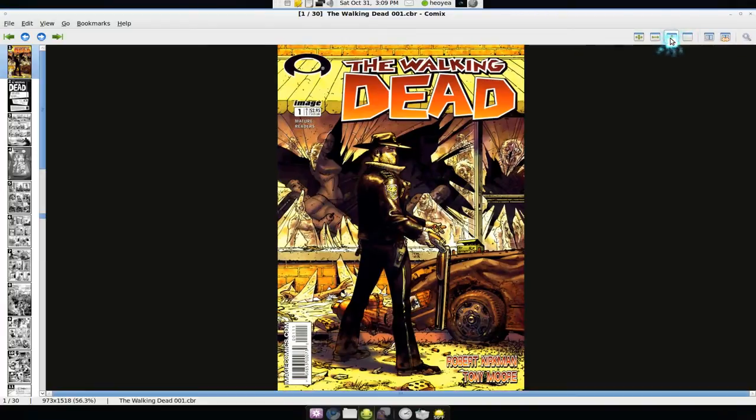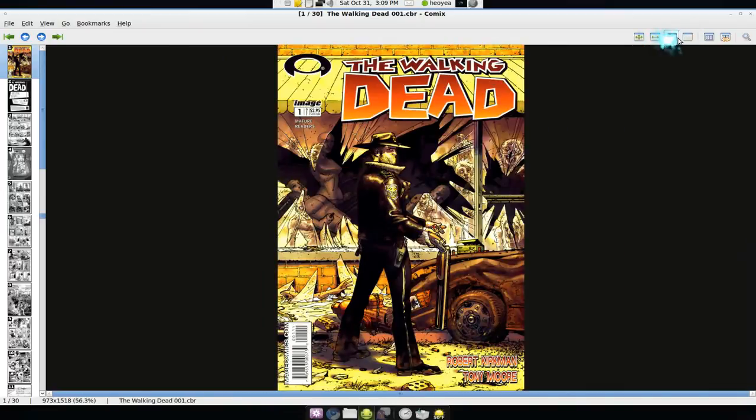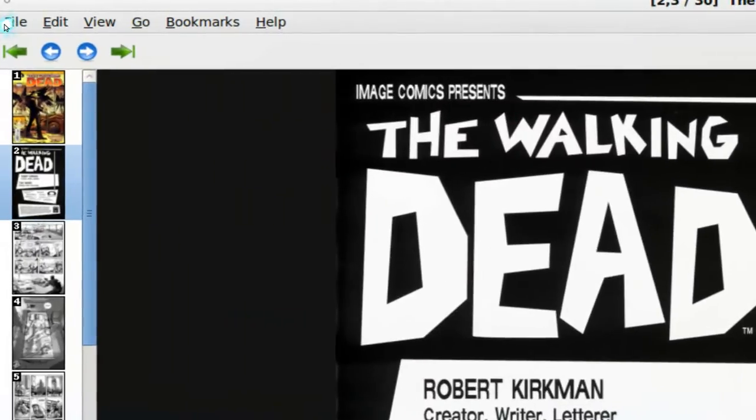They have some different views here, which is pretty common for comic reader apps. There's Height — which is the current view — Width, Best Fit, and Manual. They also have a dual-page view where you see two pages at once, and a Manga Mode for right-to-left reading, which is good for Japanese manga. For most of us it's left to right.